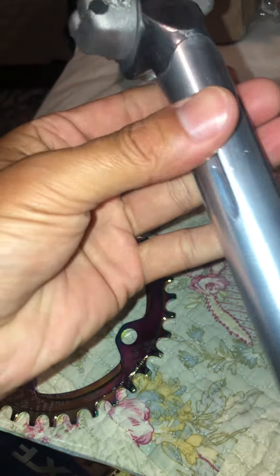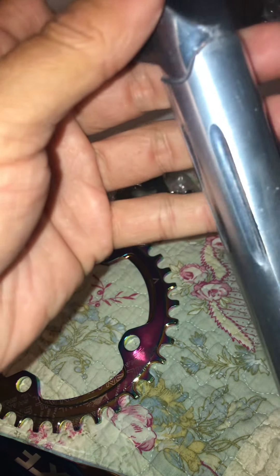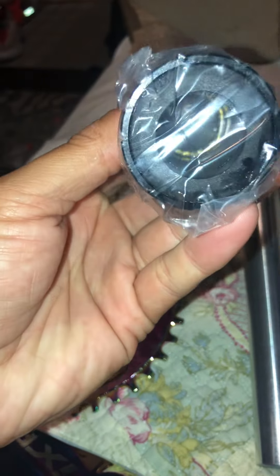I got this seat post that I thought was supposed to be like an oil slick or a color-change, but on the picture it shows up like a burnt color. It's actually just chrome — just silver chrome. And here's the bottom bracket.